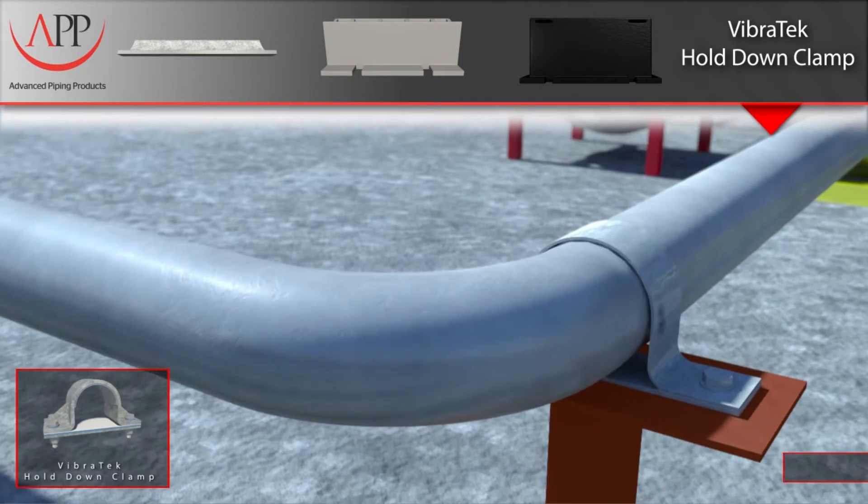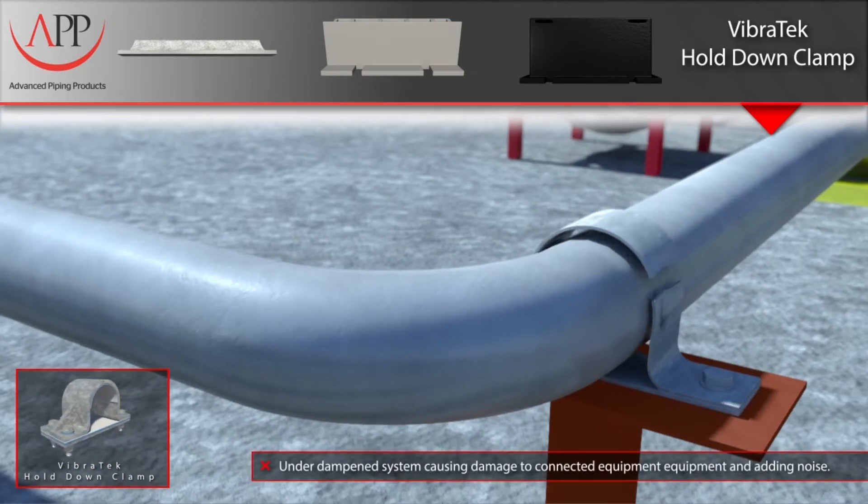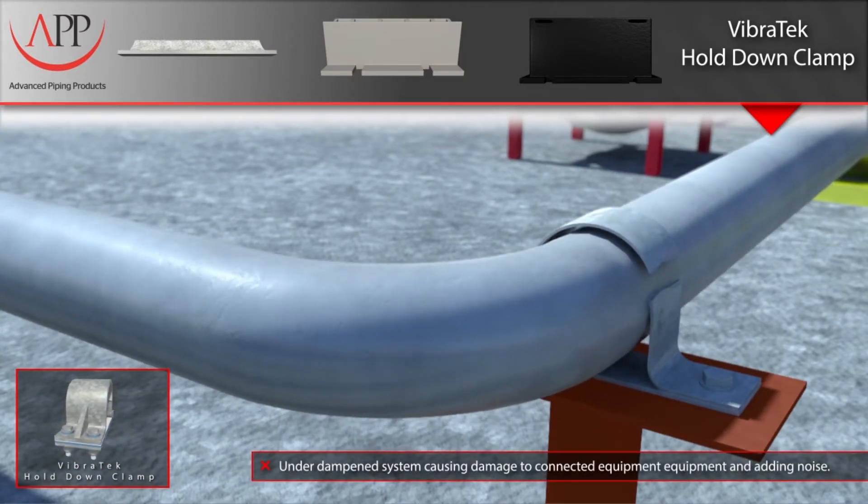Here you see an unlined hold-down clamp trying to restrain the movement of a vibrating pipe. Vibration can be caused by a number of sources, such as pumps or reciprocating compressors. Vibration can eventually lead to metal fatigue, breaking the clamp bolts, and in some cases even the clamp itself.